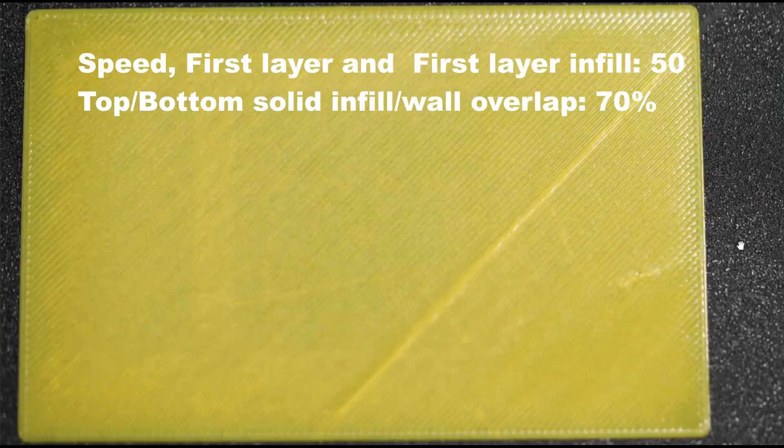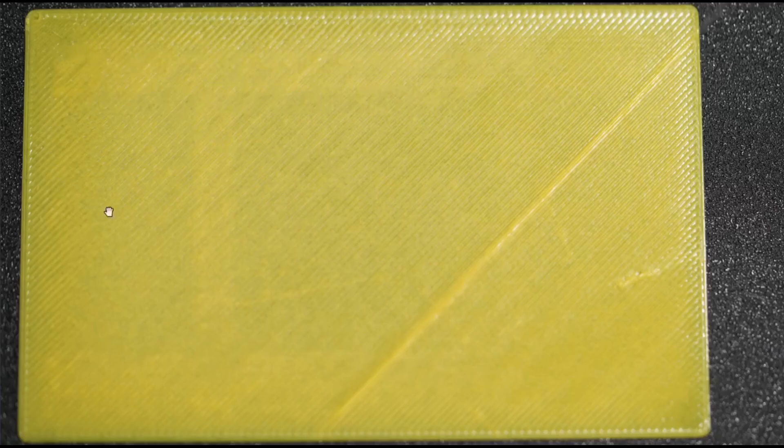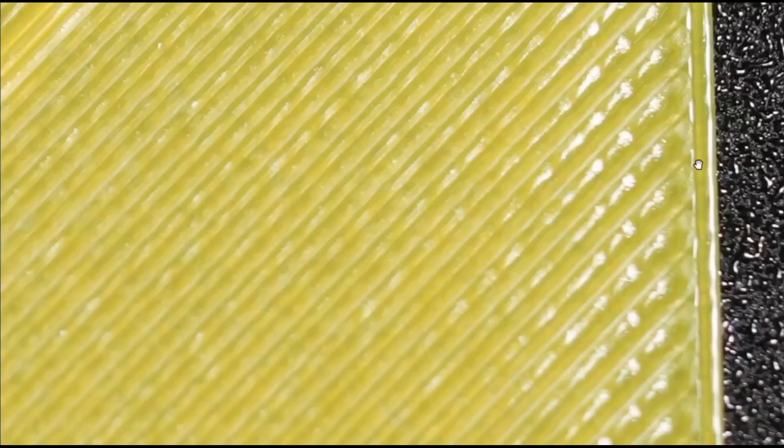Now that I have found a sweet spot for overlap — which is 70% — next I will increase the speed and see if I can go a little higher. In this next test print, the infill wall overlap remains at 70%, but the speed is increased from 30 to 50 mm for both the outer wall and the infill. This seems to be a good result at 50 as well, and I don't see any gaps.